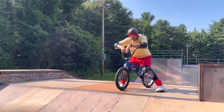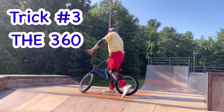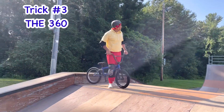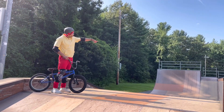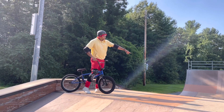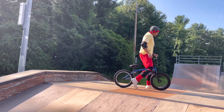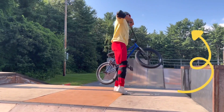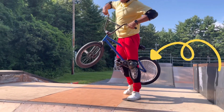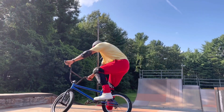The third trick I'm going to try and do is going to be called the 360. So I'm going to come up this ramp here, come back down, I'm going to launch off this little ramp and do a 360, which looks like this. I'm going to come up and go in the air and turn around like that. So here we go — see if I can do it.